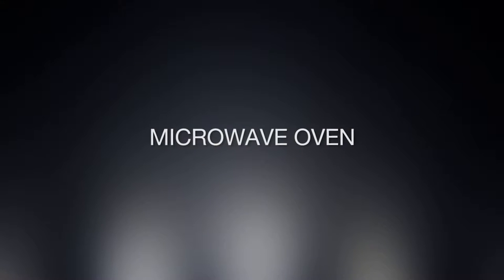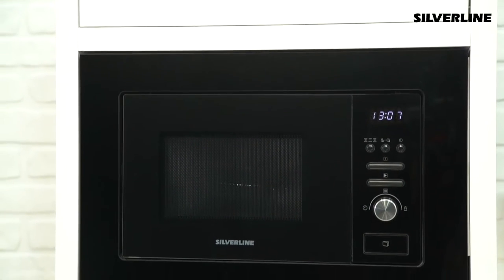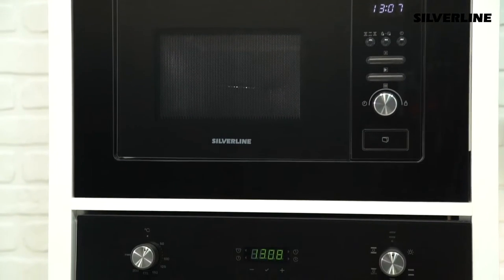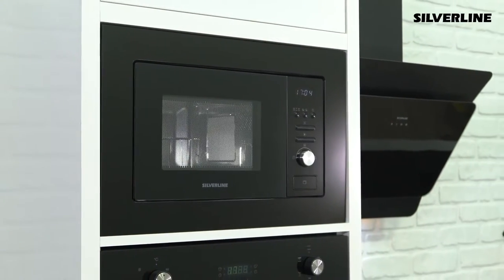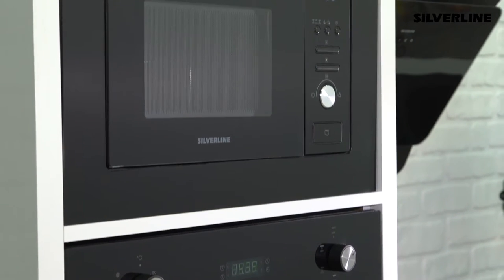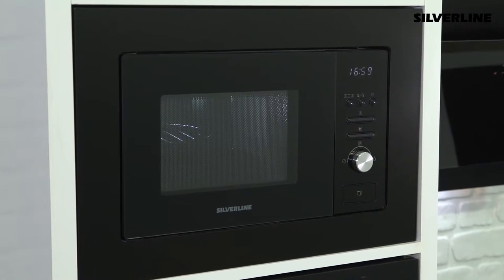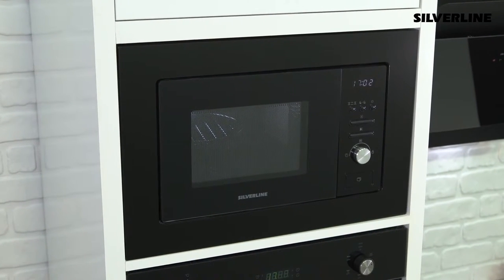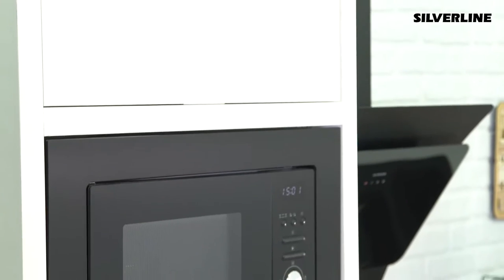Microwave Oven. The microwave oven is extremely useful in terms of cooking time and energy efficiency. You can cook by using one-third or one-fourth of the time of a normal oven and by consuming less energy in the same rate.